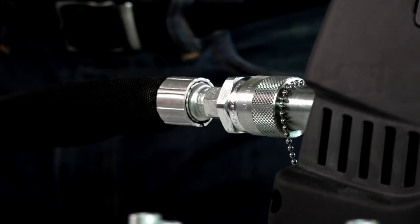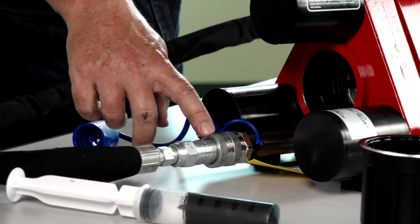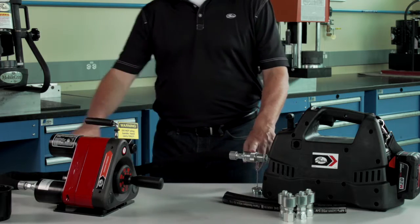First, install the male portion of the quick disconnect on the pump. Then install the female portion of the quick disconnects on the connection hose. Hook up the connection hose to the pump in the crimper.